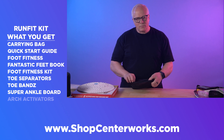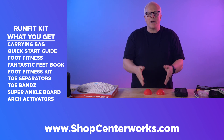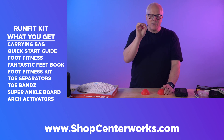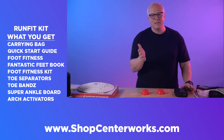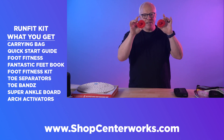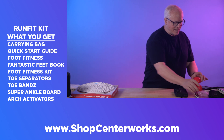Next are the arch activators. These are half cones that you set on the floor. You can put your foot on them at different positions to target the specific spot that gives you pain or the arch you want to stretch. I use this on my heel, from my heel to my toe, and on the outside and inside of the foot. I like to travel with them — I'm a keynote speaker and I stand on my feet all day, so these are great for relieving pain from standing.